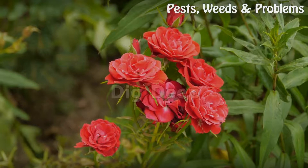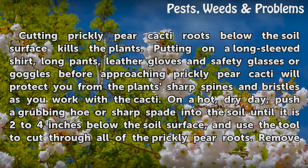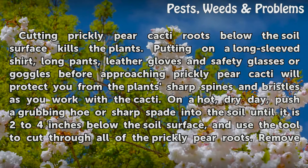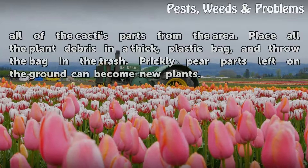Dig Deep. Cutting prickly pear cacti roots below the soil surface kills the plants. Put on a long sleeve shirt, long pants, leather gloves, and safety glasses or goggles before approaching prickly pear cacti — this will protect you from the plant's sharp spines and bristles as you work. On a hot, dry day, push a grubbing hoe or sharp spade into the soil until it is 2-4 inches below the soil surface, and use the tool to cut through all of the prickly pear roots.